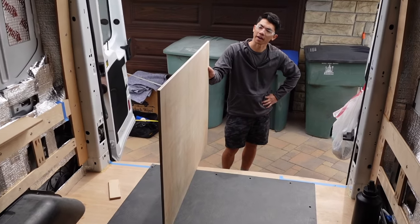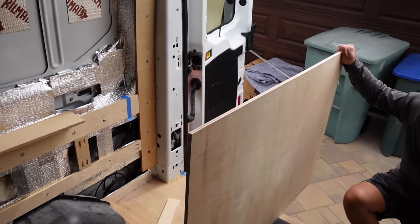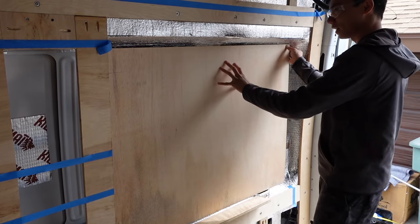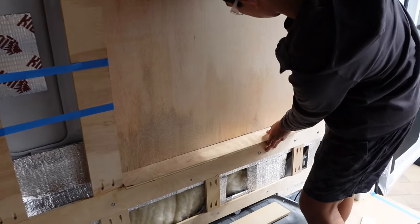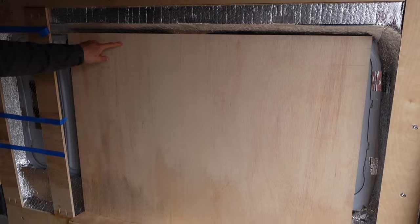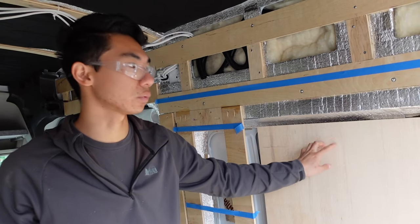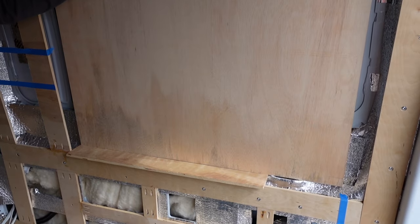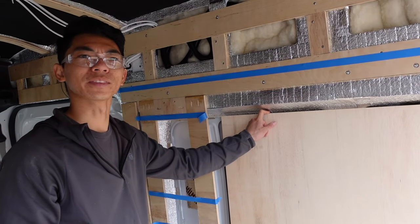I trimmed off half an inch from the height of our piece of plywood for the bump out and we're giving it another test fit. The final dimensions are 32 and three-quarters inches tall and 43 inches wide. Got my little shim under there — looks pretty good! I could test fit on the other wall too just to make sure.